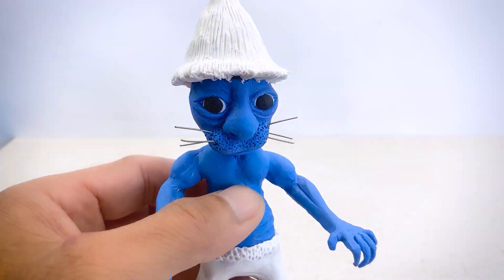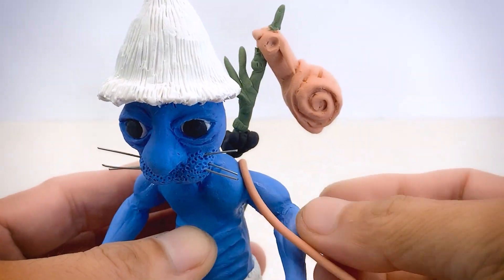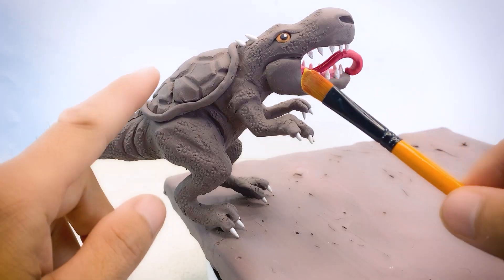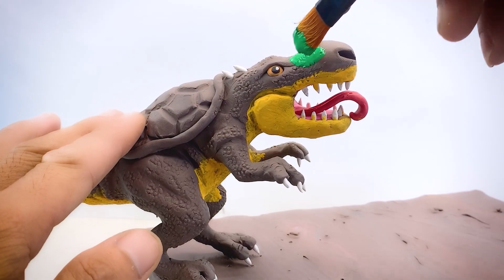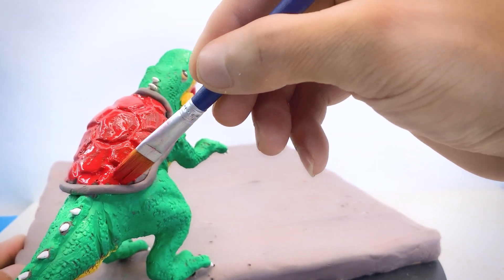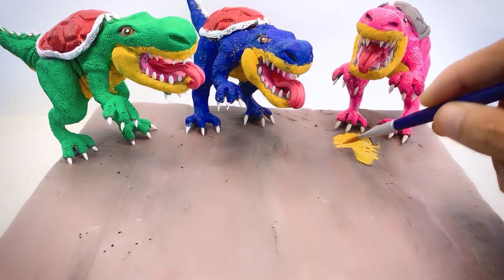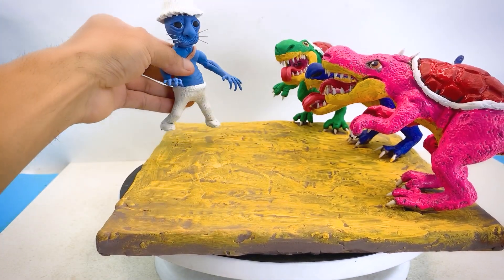It's not complete without Smurf Cat's iconic white mushroom-shaped hat. I'm adding some lines to give the hat more texture and make it look like a real mushroom. Finally, I'll attach the head to the body to complete this character. The next step is to create a background. I've noticed that the background color and the dinosaur's skin are too similar, so I've decided to paint the background — yellow for the lower part, green for the upper part, and red to highlight the dinosaur's ridge. It's not just one dinosaur — it's three. Since Jurassic Park has many dinosaurs, I've made a few extras to place in the background. And finally, let's place Mario and Smurf Cat in the scene.